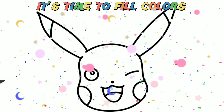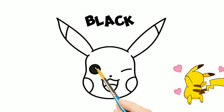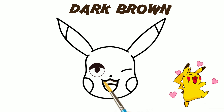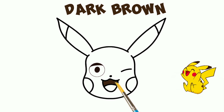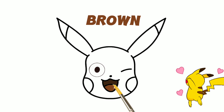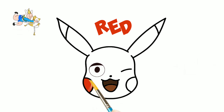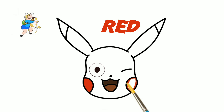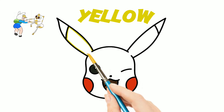It's time to fill colors. Black. Dark brown. Brown. Red. Yellow.